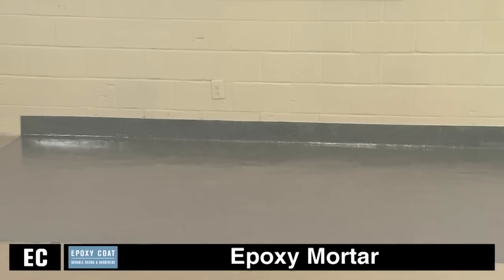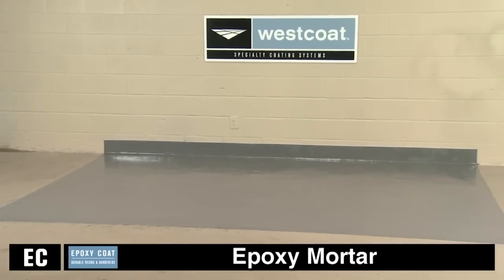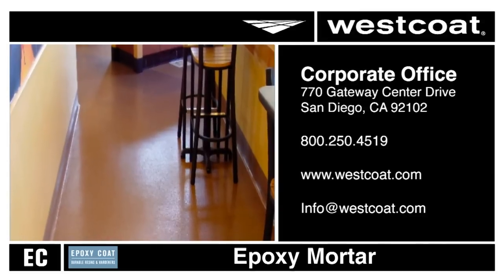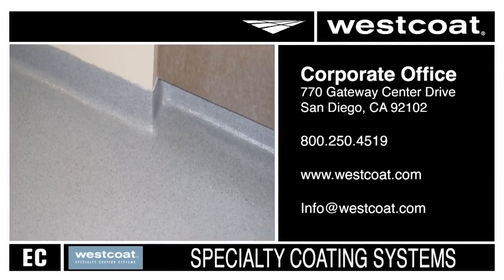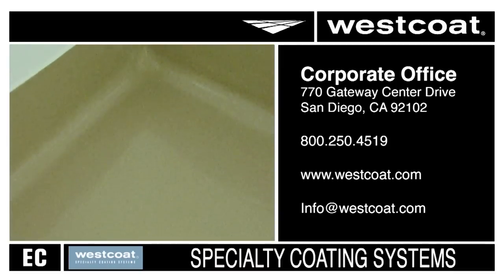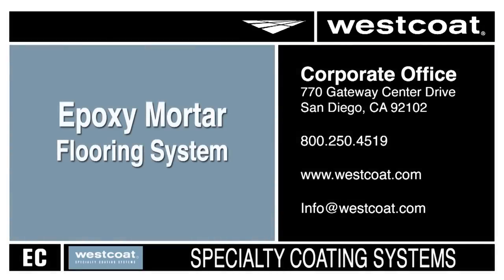This video is a general guideline. Please refer to the system and individual product specification sheets for more details about drying times and alternative finishes. For more information about this or any Westcoat product, please contact your local Westcoat distributor or representative. You may also contact us directly at 800-250-4519 or visit our website at westcoat.com.